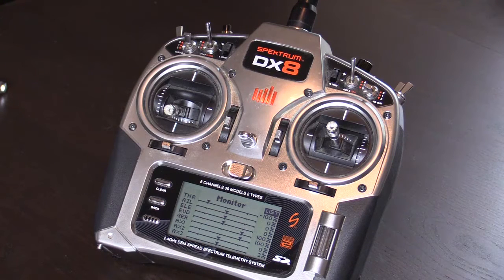Aura likes to see true centered transmitter data when applying its control algorithms and executing features such as dual rates in Aura and quick trims. So take a few minutes and check your transmitter's monitor to see if your aileron, elevator, and rudder are in the zero or centered position.